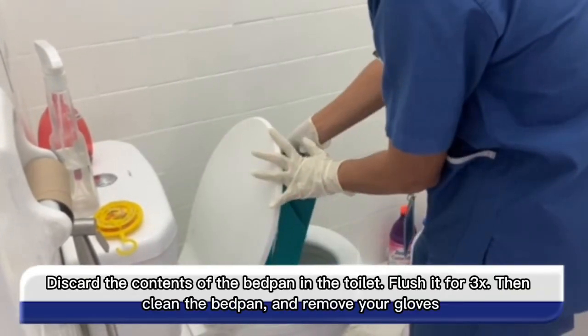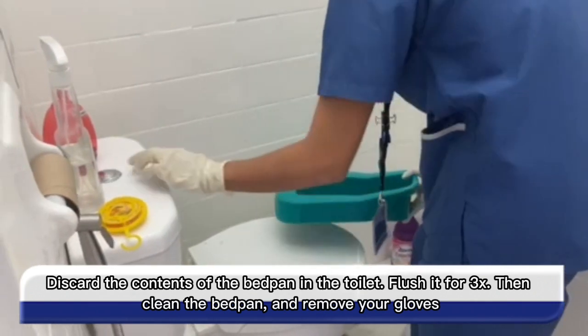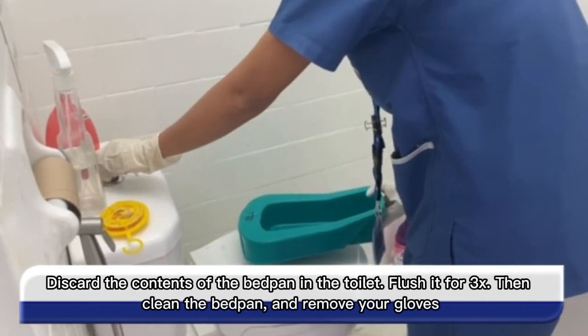Discard the contents of the bedpan in the toilet and flush it three times. Then clean the bedpan and remove your gloves.